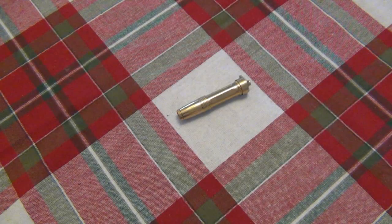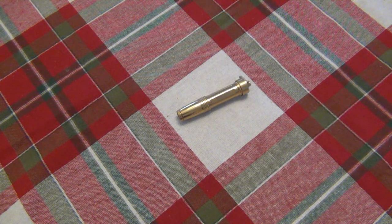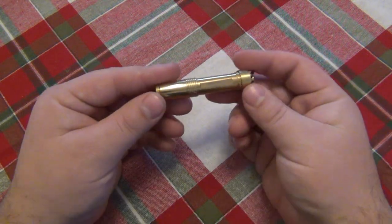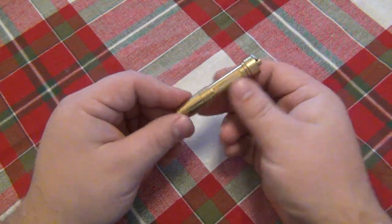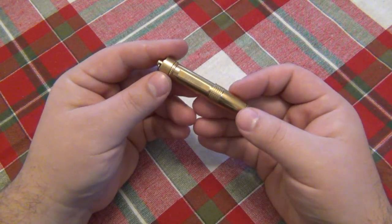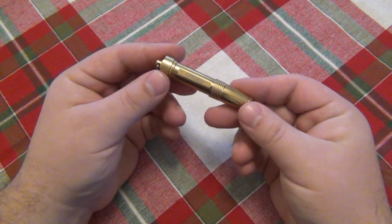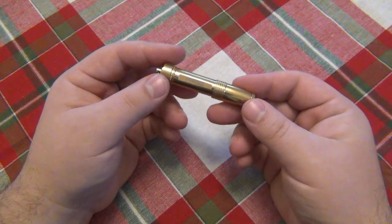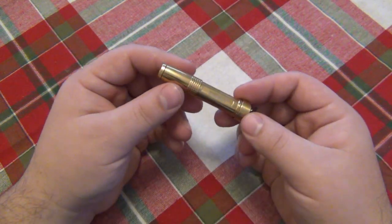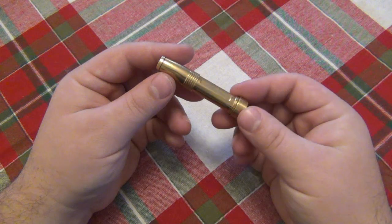Today we're looking at a flashlight that I kind of rediscovered and started using again. It's actually really cool — this is an Olight model from a couple years ago. This particular gold color, which is just brass, was never actually sold. It was a gift from Marshall Hoots — if you're not familiar, he was the person who ran Going Gear, and tragically passed away, very much missed in the gear community.